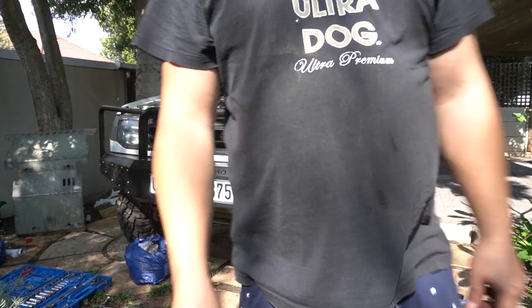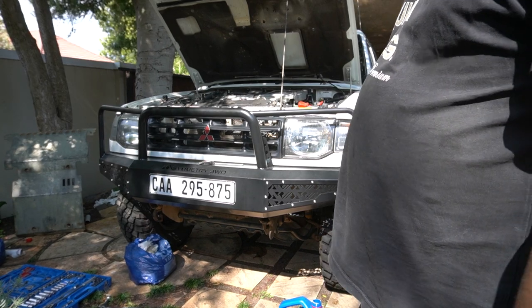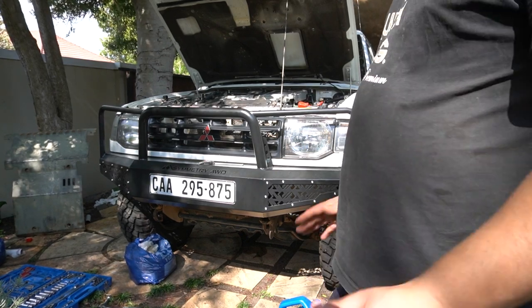The car starts up sounding good. I'm just going to check for leaks and all that, but otherwise I think we're good to go. Now that we've finished the engine service on the car we're moving on to the drivetrain service — that's going to be the fluids in the rear and front diff as well as the transfer case and the gearbox. We're going to jump into doing the rear diff now.